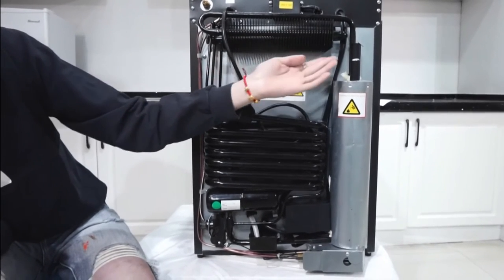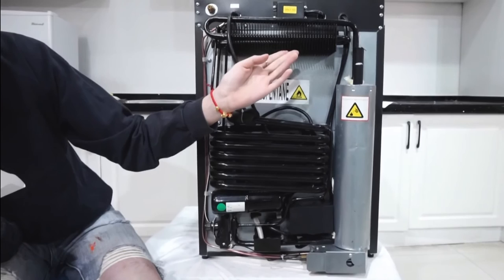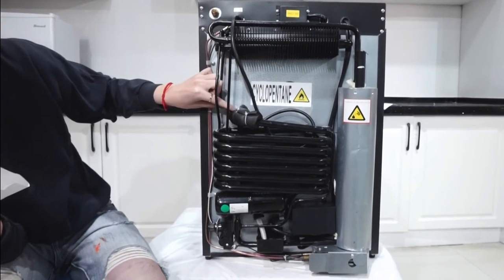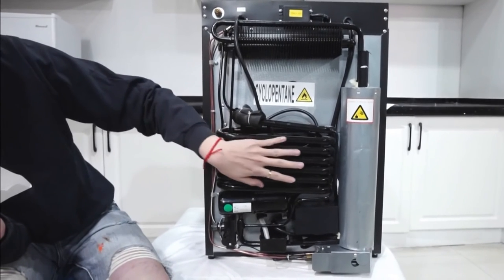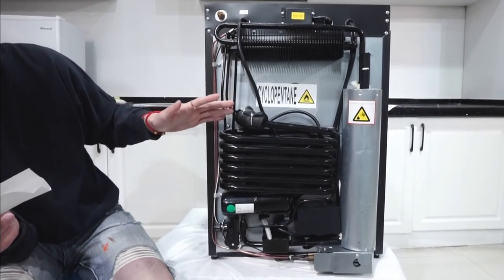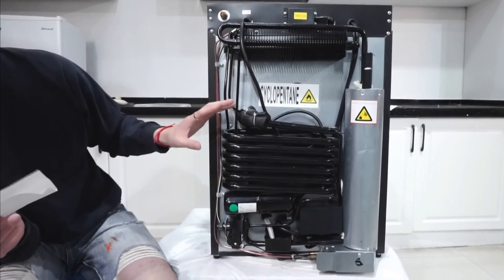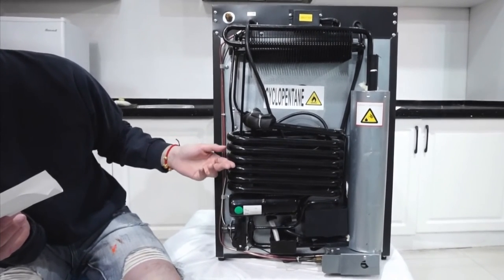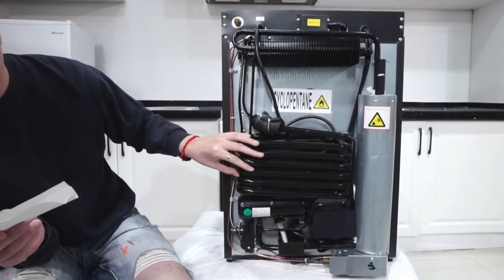The ammonia vapor moves up into the condenser. When the ammonia vapor travels through the condenser, it turns back into liquid and drops down this tube. Once it reaches this tube and travels toward the fridge, it meets the hydrogen gas. The hydrogen gas from this tank is also introduced into this tube.